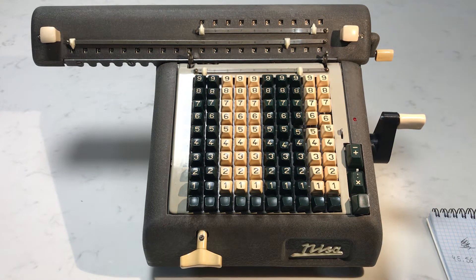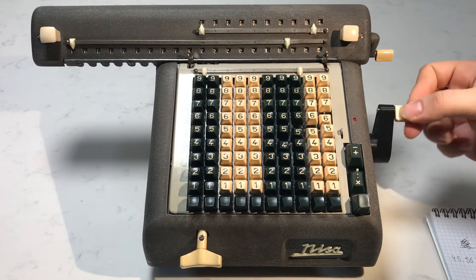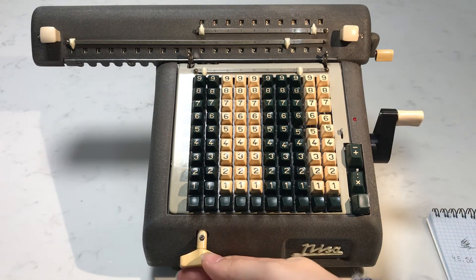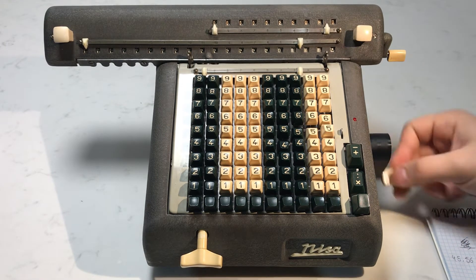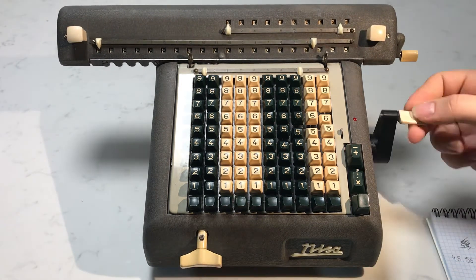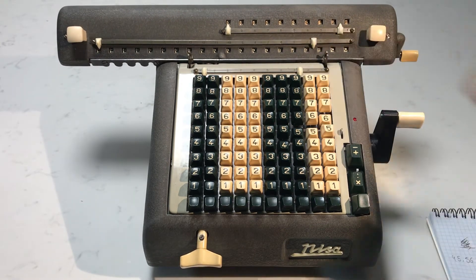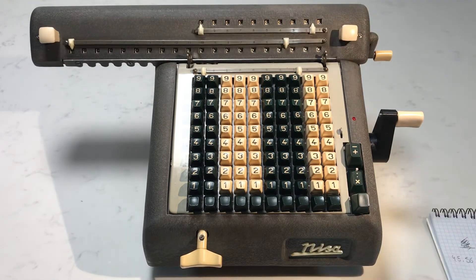Now we're going to multiply 45.56 by 12.5, so we have to crank until we see 0.5, then shift the carriage over to work on the next digit. We set 12.5 — shift over again — and we have 12.5 gives us 569.5 as our answer. Now we'll go ahead and clear the carriage and clear the keyboard.